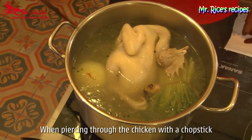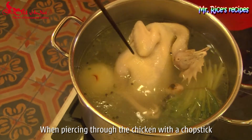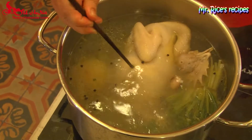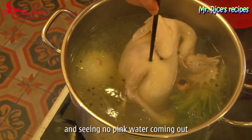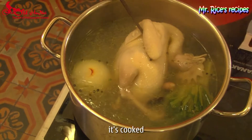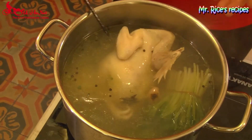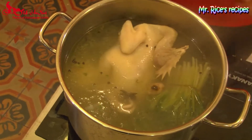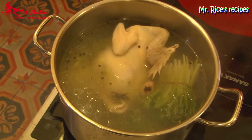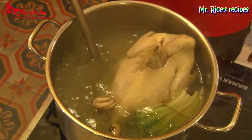Use a chopstick and pierce through the chicken — if you see no pink water coming out, it's been cooked through and tender. Then remove the chicken from the pot.